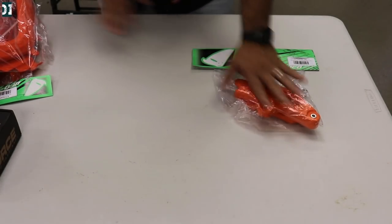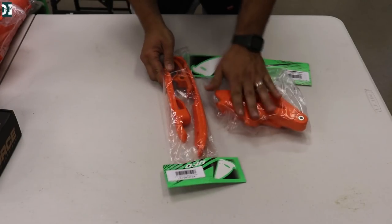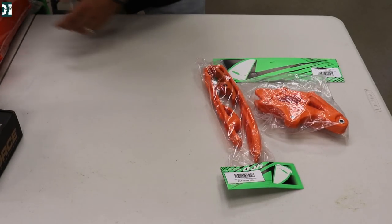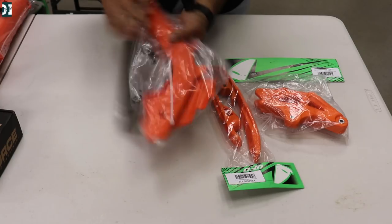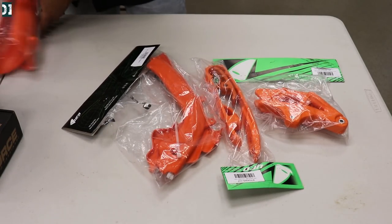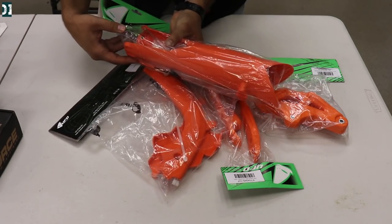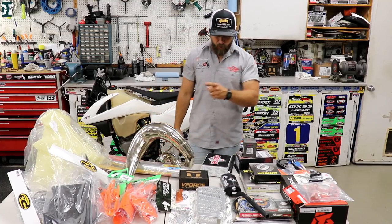Unlike my Slovakia build, this bike will stay KTM orange, so we're gonna stay with that orange color. We have a bunch of stuff from UFO: frame guards — I need new ones because the old ones were cracked — and then a chain guide and chain slider. The orange UFO parts are going to look good on the bike.